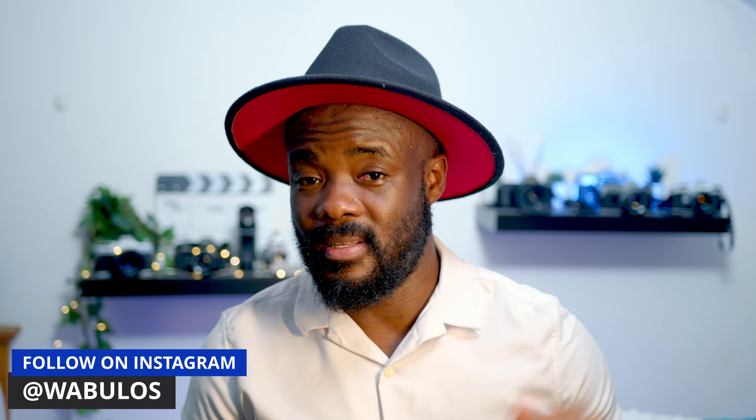Tell me something that you can do with the RED V Raptor that you would not be able to do with the previous RED cameras — I'll answer in the description. Anyway, thank you so much for watching. If you like this video, please give it a like. There's another video I made about the RED V Raptor you can check in the description. Stay safe and stay creative.